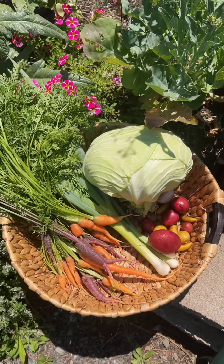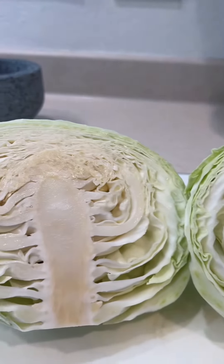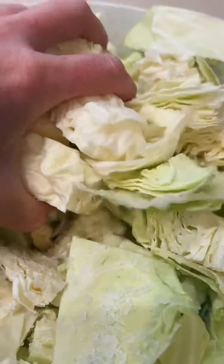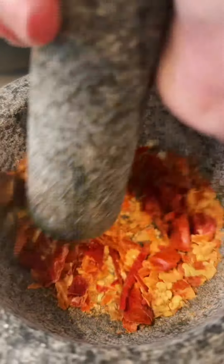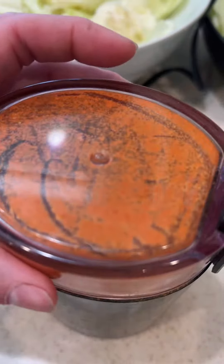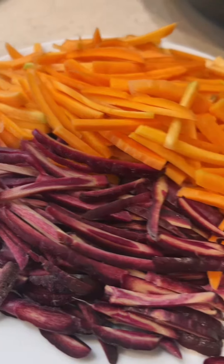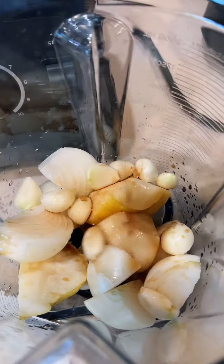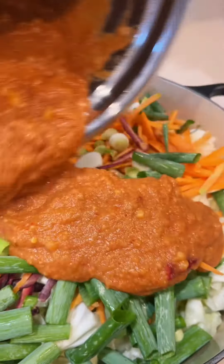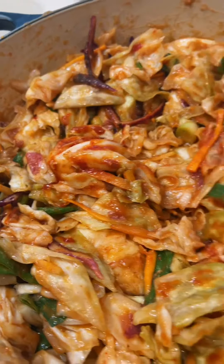Okay, so here is what we ended up grabbing — wow, so pretty, I'm so proud. Okay, I'm gonna have to use two bowls. I should have used the spice grinder — this is killing me. So pumped on this.